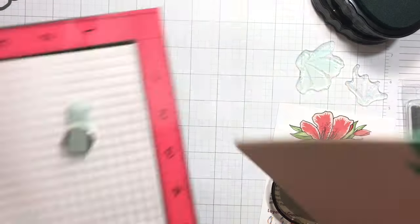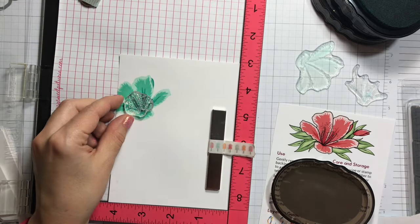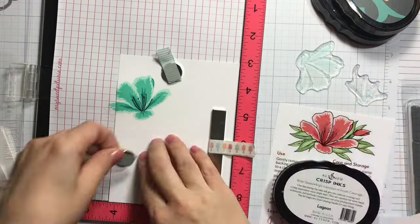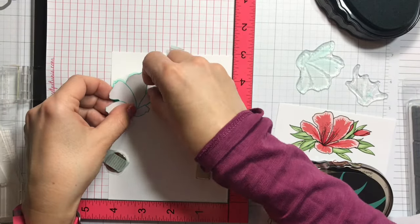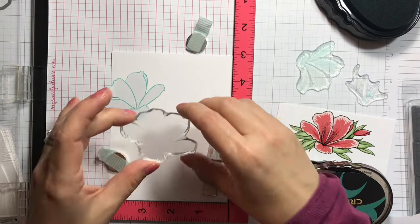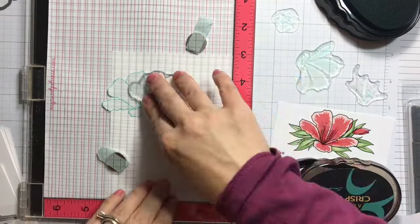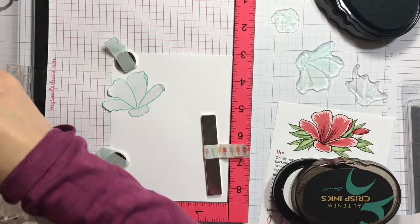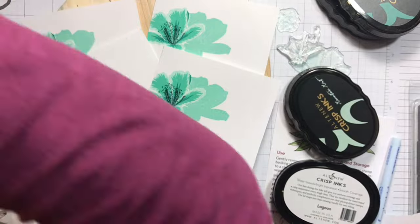I'm going back to stamp the fifth layer which are little dots. I'm positioning the stamp and picking it up with the lid of my Misti. Then I'll be using the darkest ink which is emerald. Next I'm using the mask I previously cut, masking that flower, and I'll position the second flower — which is identical — picking it up with the lid of the Misti and repeating the same process, stamping and zapping the stamp image with my heat tool.